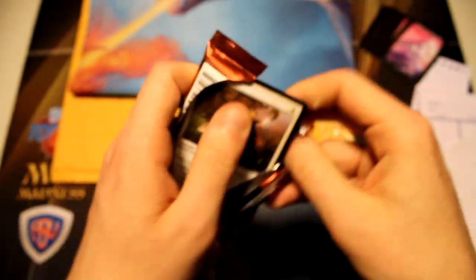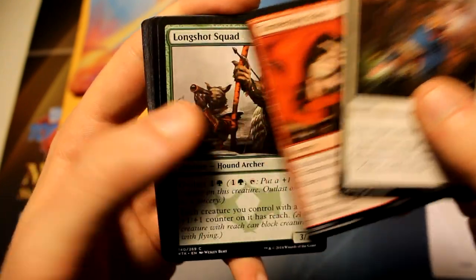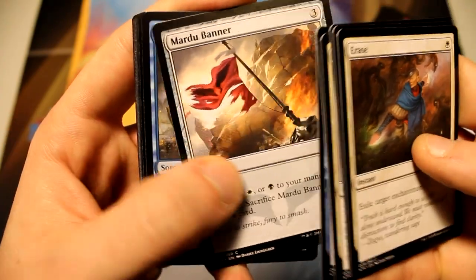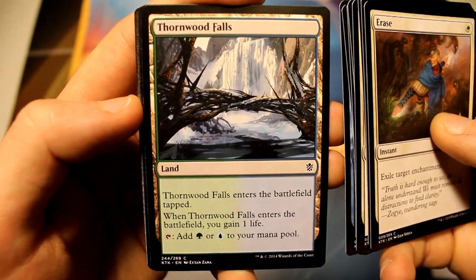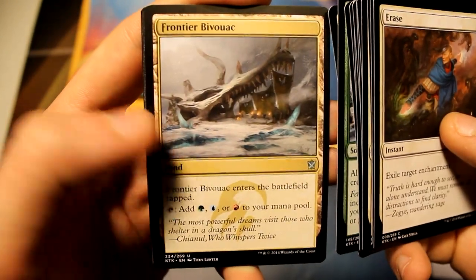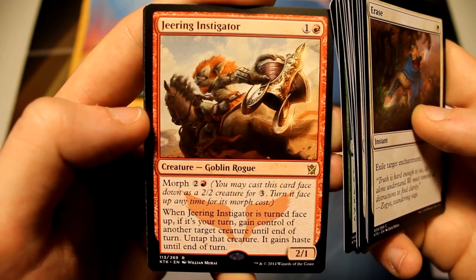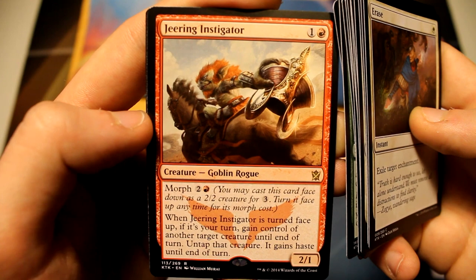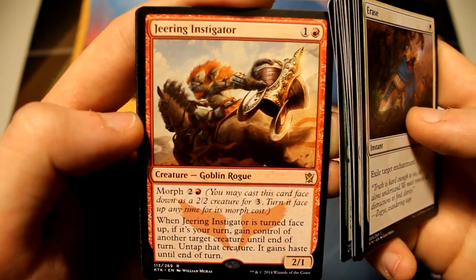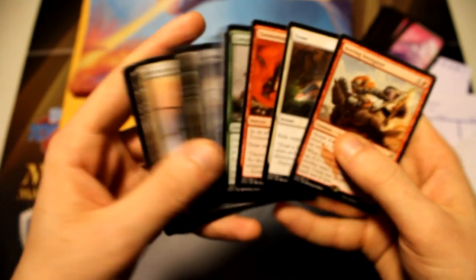Alright, last pack here. Let's see if we can pull something really sweet — it's always a gamble with these. Tormenting Voice, Longshot Squad, Sage Eye Harrier, Bitter Revelation, Force Away, Mardu Banner, Treasure Cruise, Thornwood Falls, Efreet Weaponmaster, Roar of Challenge, Seeker of the Way — nice — Frontier Bivouac, and our rare here is Jeering Instigator. Not the most impressive, but cool card nonetheless. Two one for two, Morph for three, and whenever it's turned face up, if it's your turn, gain control of another target creature until end of turn, untap that creature, and it gains haste until end of turn. I actually didn't even realize there was an 'if it's your turn' clause on this card. We have an island and a tip card.